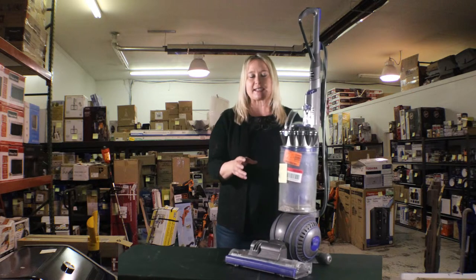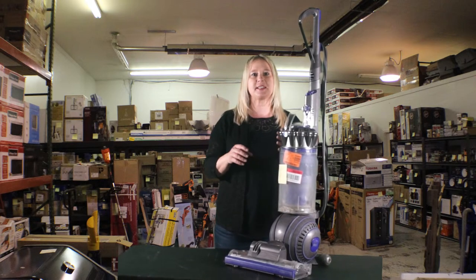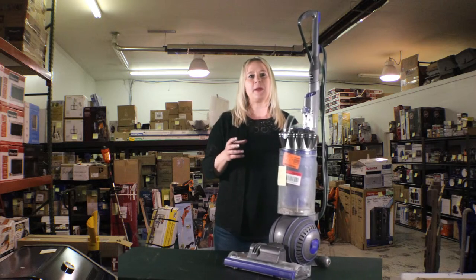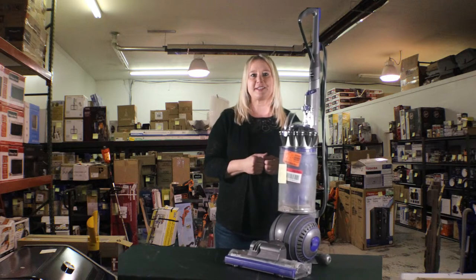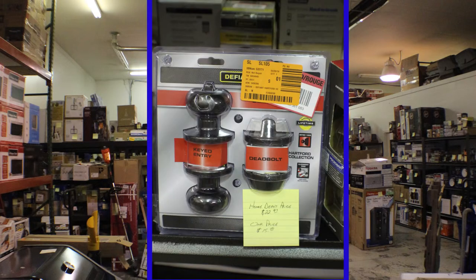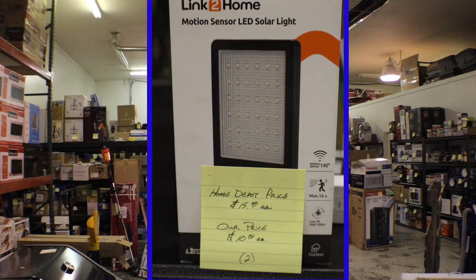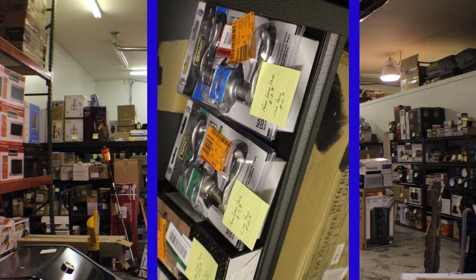I'm just giving you a sample of a few of the items and categories that we have here. We've got a lot of mini fridges, water coolers, lots of tools, and hardware for your home. So come check us out and see what kinds of great deals you can get for your home. Our motto is renovate your home and shop cheaper. Give us some suggestions of things you'd like to see us get in and we can look those up for our next truckload.